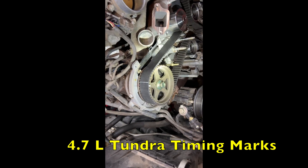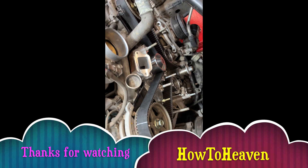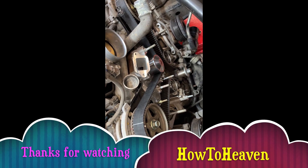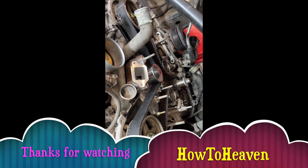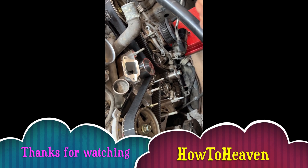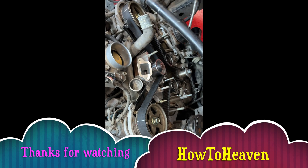Don't worry about the lines on the belt unless you're getting a belt that's perfectly marked — and this is not a Toyota belt, this is an AutoZone belt, a Dura Last. That's all you need. When you get those timing marks straight, you can rotate it twice and all three of those should line up again. Don't worry about the lines on the belt.